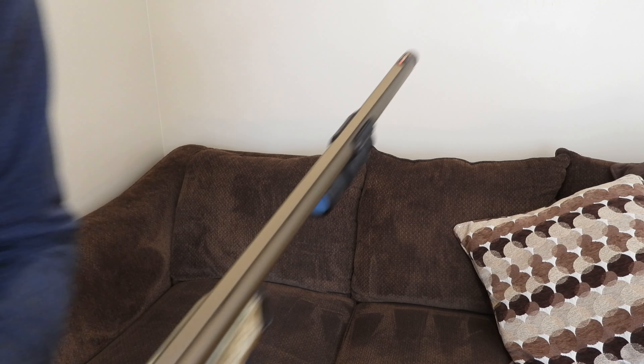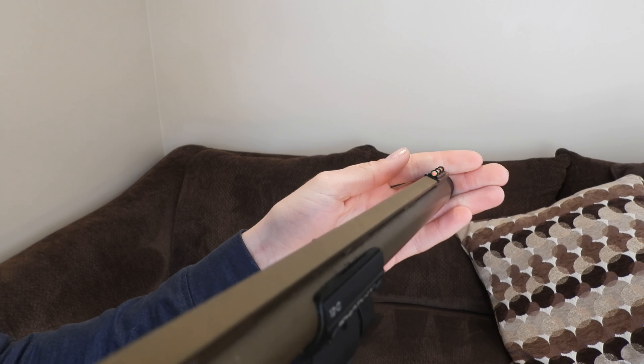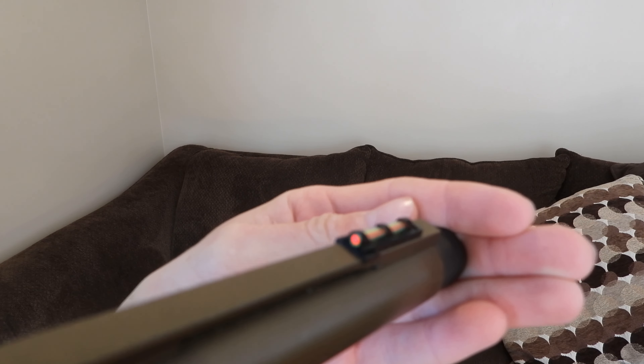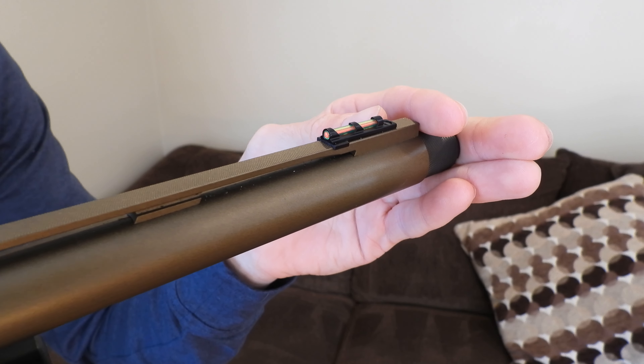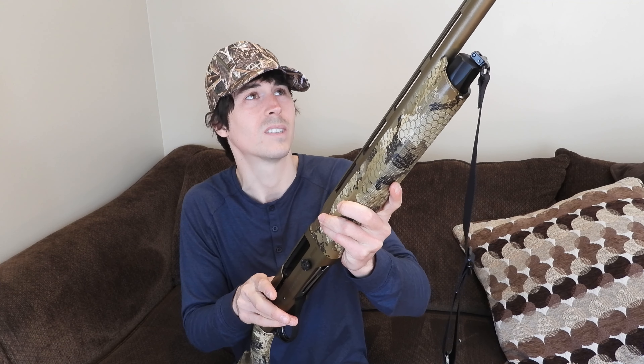The next thing to take a look at is this front sight up here. This is a true glow fiber optic sight, and it works tremendously well. Whether it be nighttime, dusk, or the middle of the day, that red center with yellow around the outside — you're just able to pick up birds so easily. Looking down this barrel, that thing is just so bright, even in low light conditions. I think that's one of the greatest additions to this gun and one of the reasons that I purchased it.